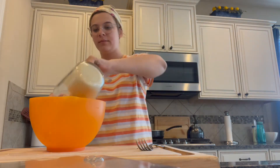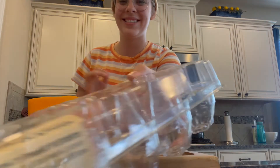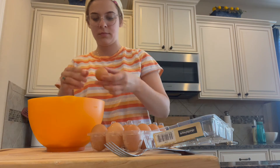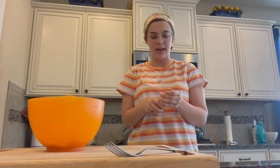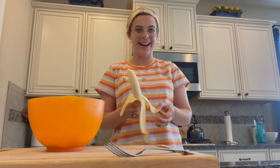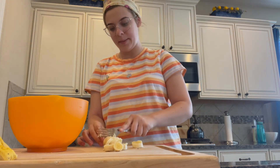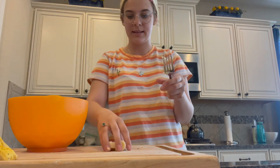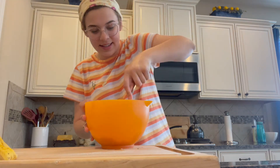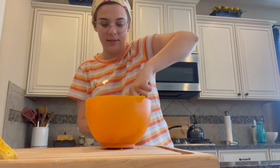I'm gonna put this in the bowl and crack two eggs. I don't know if that's right, but that's just what we're gonna do. And I think most of the recipes called for two bananas, but I only have one, so we're just gonna have to figure it out. It's gonna be good, guys. You're getting a consistency that is interesting. Maybe two eggs was too much — I really don't know. This is confusing me.